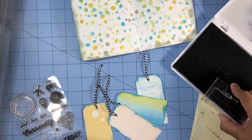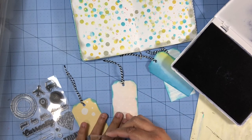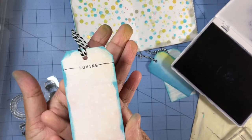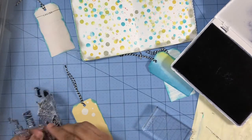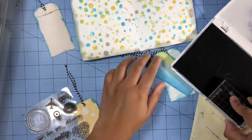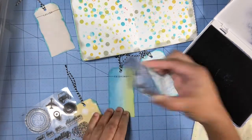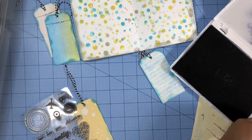The first one I stamped says "loving," then one that says "enjoying," the next one says "feeling," and then "watching." Those are the four currently things I'll be documenting today for August. While I was stamping I used my craft mat to line up my tag and help line up my stamp as well to keep them straight, and it worked pretty well.